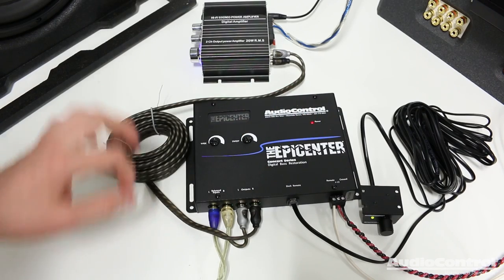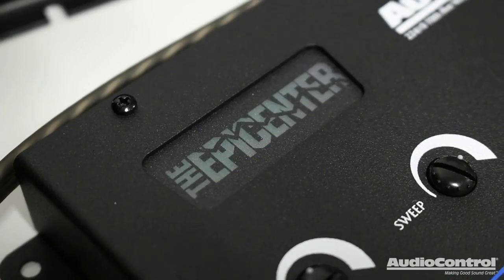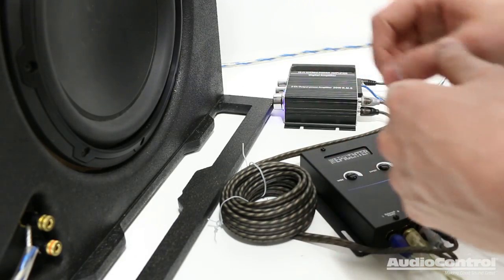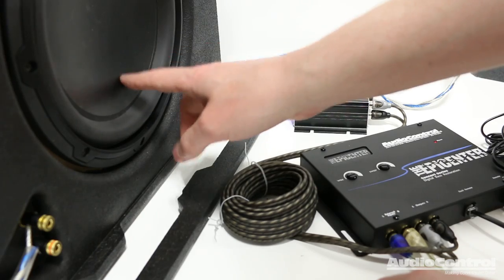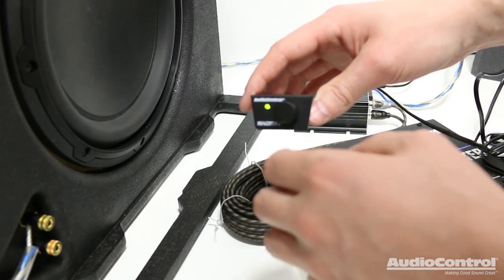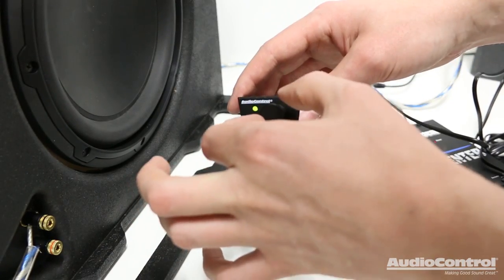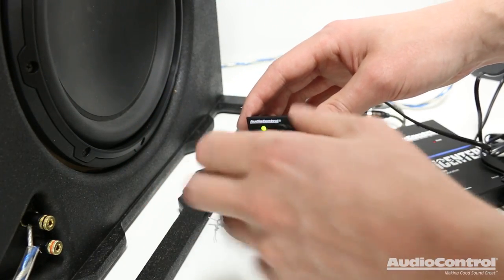I've got the Epicenter completely connected to the amplifier, and I'm actually playing a song right now — that's why you'll see this indicator light flashing with the pulses of the bass. To demo what the Epicenter is capable of, I'm going to play a test song using the subwoofer with this small amplifier, about 10 watts RMS. I'll start with the Epicenter control turned all the way down, and you'll see that although this song is meant to have a nice bass track, it's actually been removed. As I turn up the Epicenter control, you'll be able to hear and see that the bass is being restored.